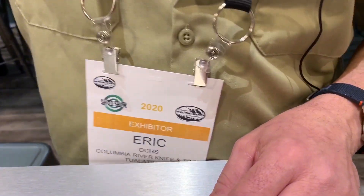We're with Eric Oakes at the Columbia River Knife and Tool, aka the CRKT booth, and he's going to show us three knives. He's got brand new knives coming out for 2020 with CRKT. Thank you so much for your time, Eric. So tell us about your three knives.